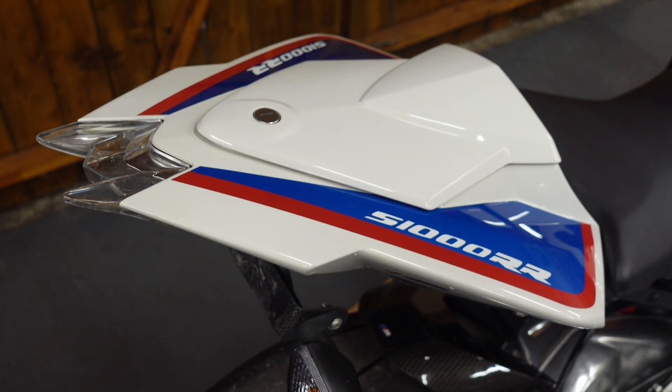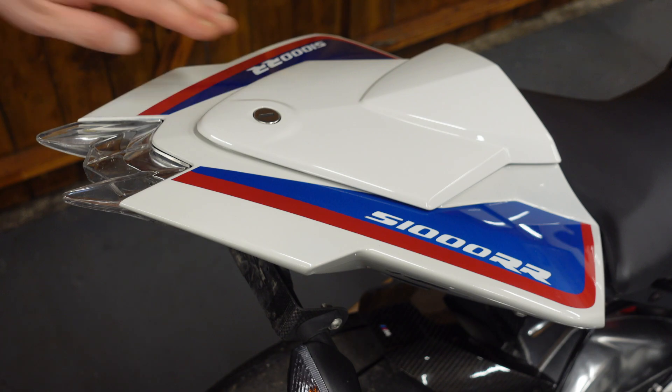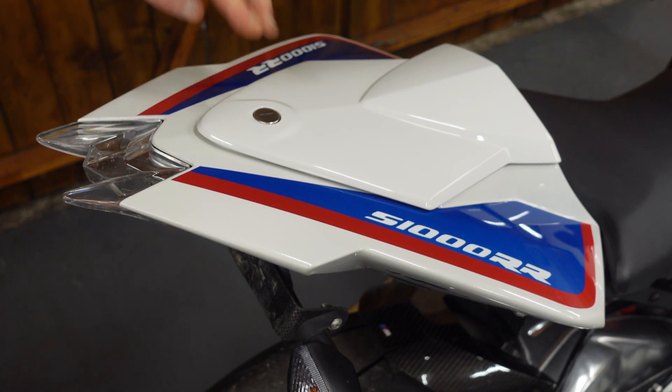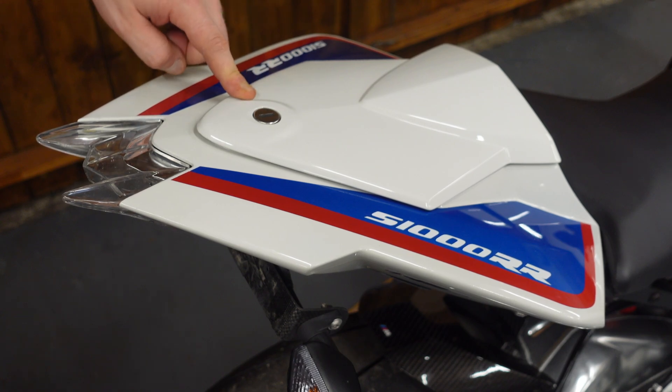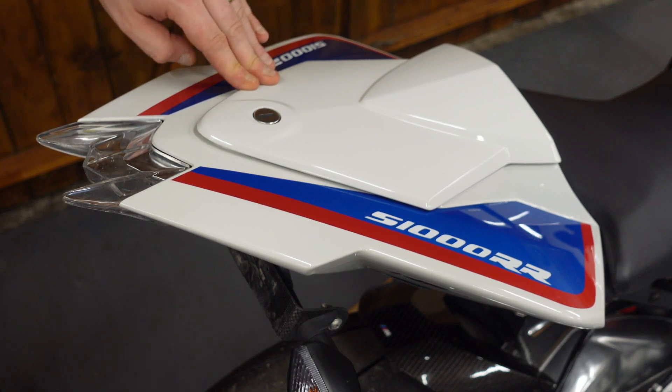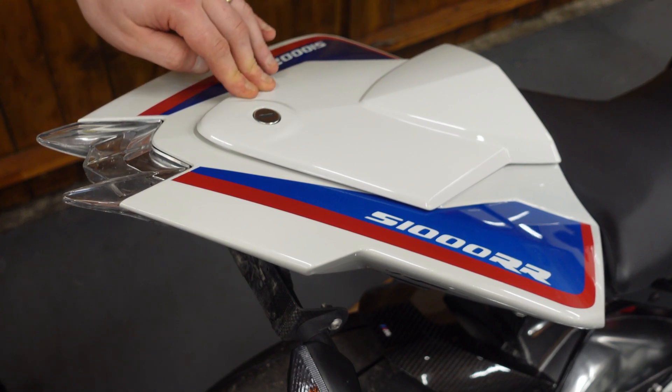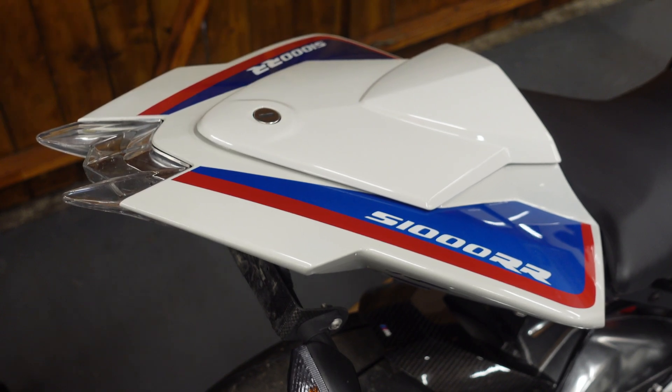So if you can see right here, this is our seat cowl. To be able to gain access to what we want, we're gonna have to take this off. Some of these seat cowls on these bikes are quite stiff, especially if they're not factory fitted. This one is factory fitted, but some of you will go and buy an aftermarket one which could be quite stiff, and therefore it won't just come off that easy.